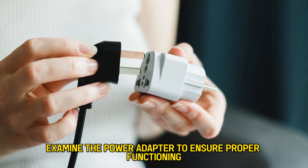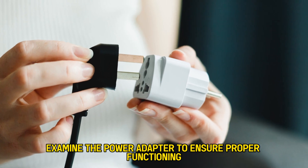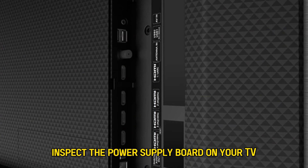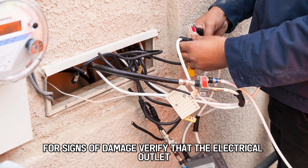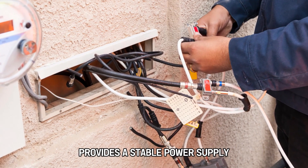Examine the power adapter to ensure proper functioning. Inspect the power supply board on your TV for signs of damage. Verify that the electrical outlet provides a stable power supply.